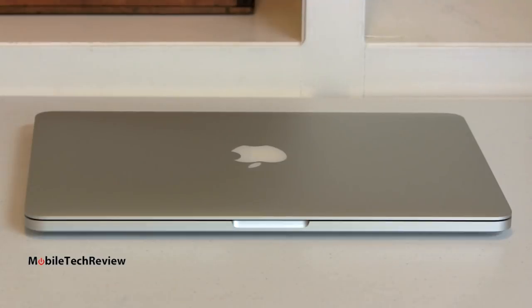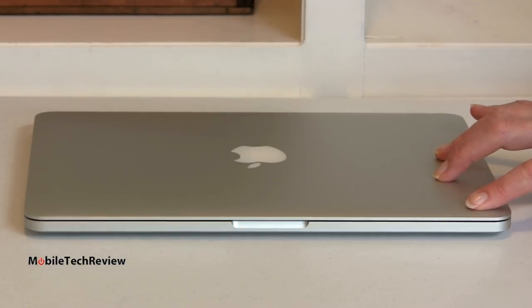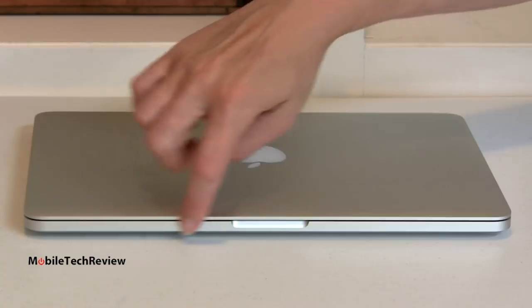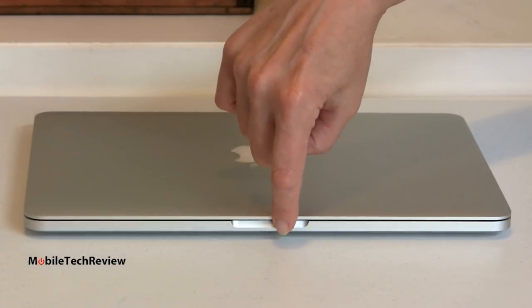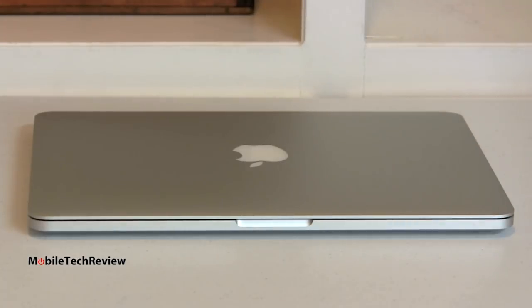So here it is — the 13-inch MacBook Pro with Retina Display. Certainly gorgeous. 0.75 inches thick — three quarters of an inch. That's just a little bit thicker, actually, than the 15-inch model, which is 0.71 inches, and seriously thinner than the regular 13-inch MacBook Pro, which is 0.95 inches. As you expect from Apple, great fit and finish. It looks exactly like the other MacBook Pro models. We have this sculpted cutout here so you can raise the lid easily, and we've got our glowing Apple logo.